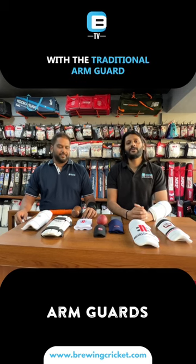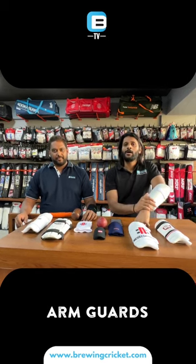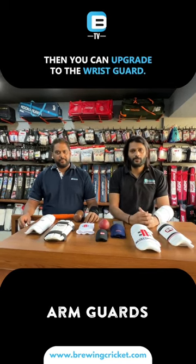You can start off with a traditional arm guard which covers your full arm, or if you wish to upgrade to a modern one, you can go with the wrist guard.